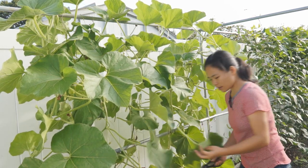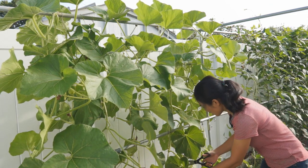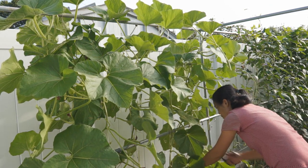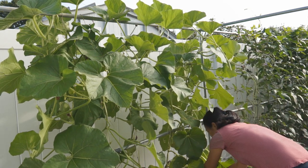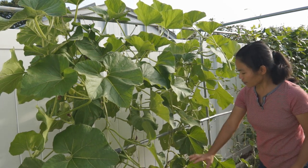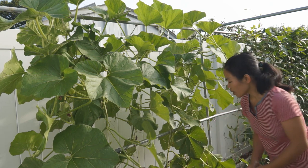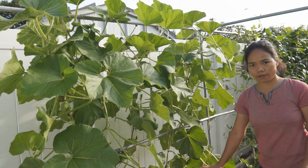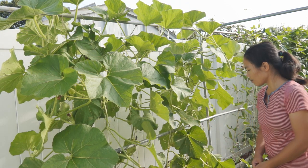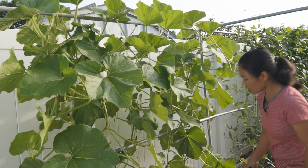We also need to remove any yellow leaves or leaves that have bug or disease problems. You can tell by the color — sometimes they start to turn yellow, sometimes you can see bugs on them. Usually the older the leaves, the more likely they'll get bug and disease problems, so you should remove them. Leaves to remove are usually at the bottom of this area, and it's not necessary to keep them because this is not a fruiting area. Removing them will help with ventilation and keep your garden neat.